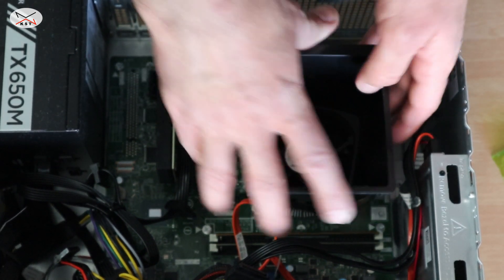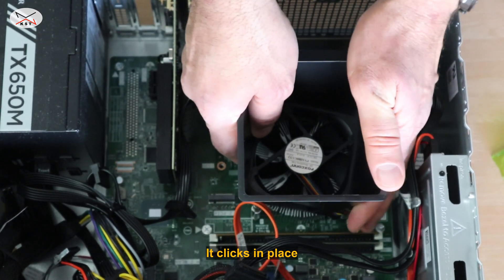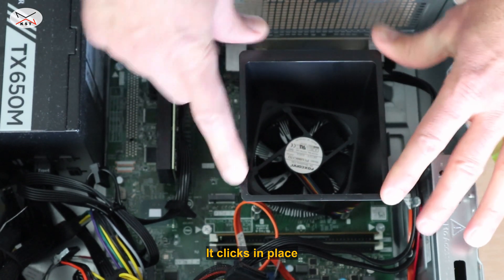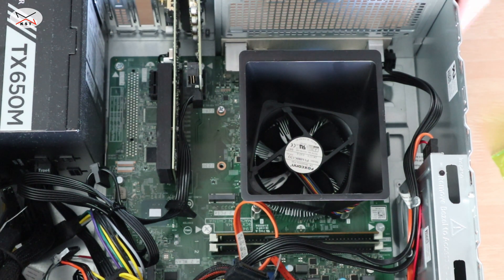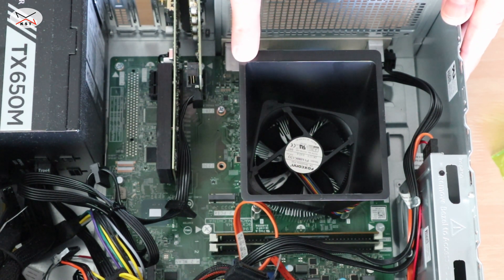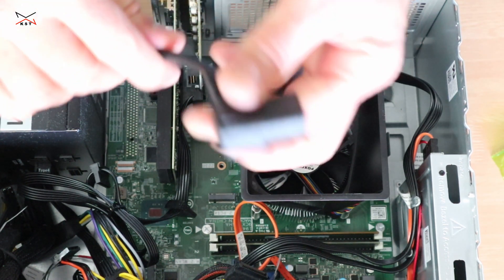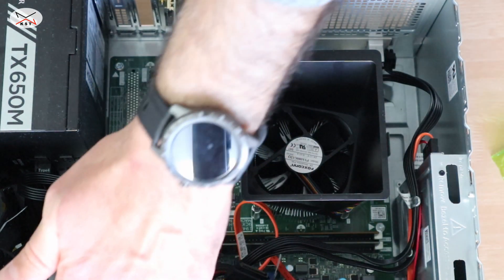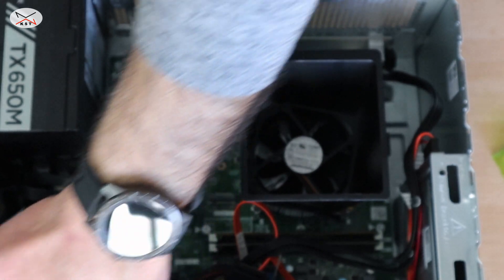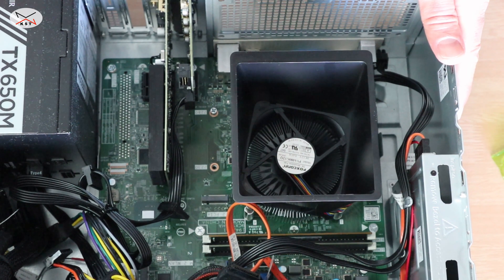Just be patient and here it is installed — everything is tight. Now I'm gonna test the PC before closing it to make sure everything is working. I'm hooking up the power that I previously removed and testing the PC just for a minute. As you can notice, the fan turned and everything is working correctly.